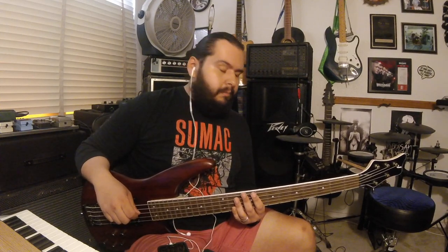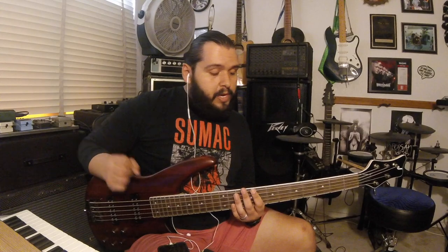I like the string spacing — it's a little bit wider than I was expecting, just getting it blindly and playing it. I also really dig this binding.